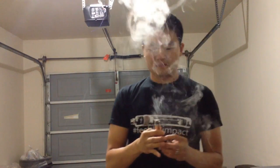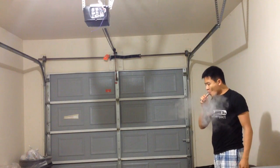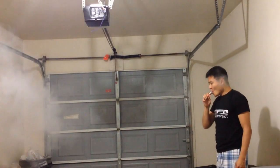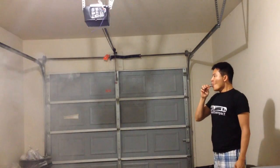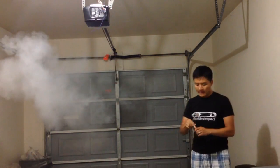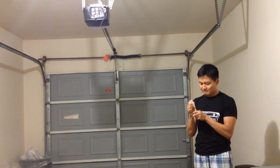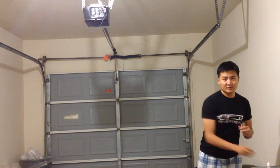Really, really dirty dual 20 gauge parallels. I need to clean it, a little bit. I need to clean this up. Nothing like vaping dirty coils and wick. Great.